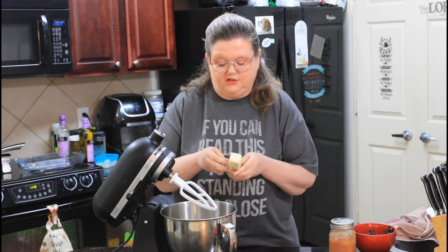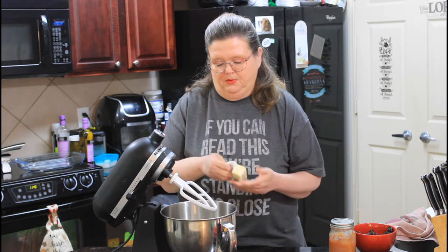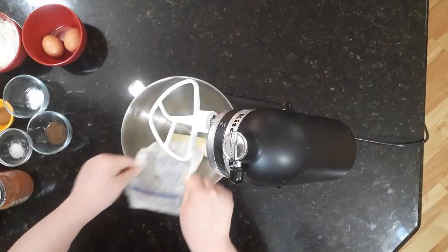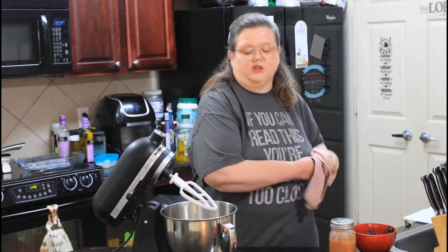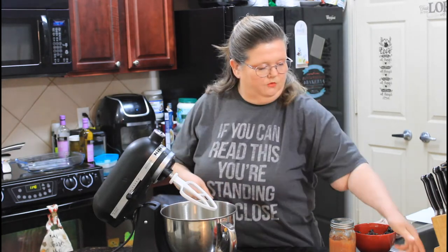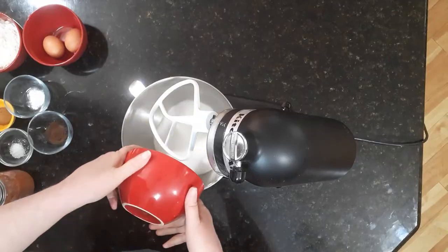So this is what you're going to need to get started. I've got one stick of softened butter. We're going to put it in our stand mixer. Now you could use a hand mixer on this — I just like using the stand mixer any chance I get. And then we're going to put in two cups of sugar and cream the butter and sugar together.